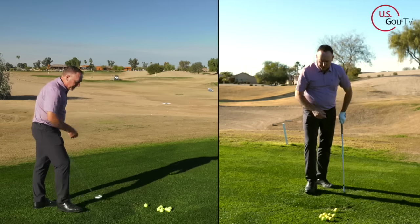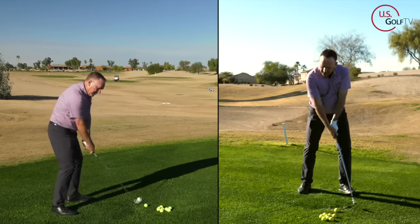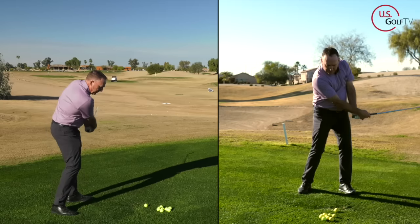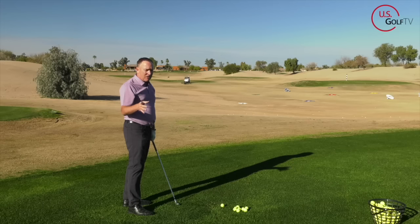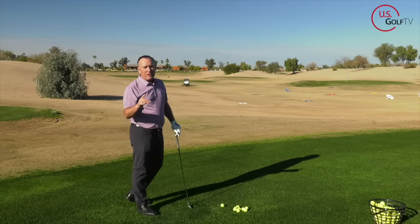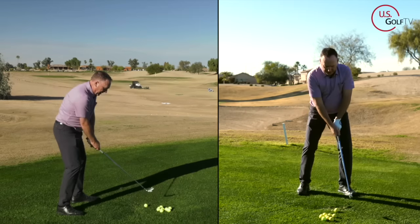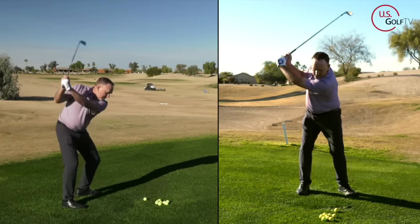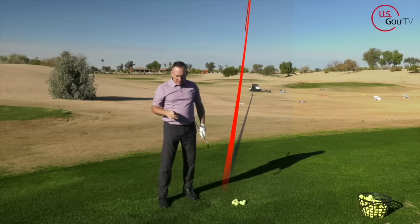I'm going to show you a way to practice that. Let me do a couple of rehearsals and I'm going to hit a shot. I'm just feeling that light feel — it's one of the concepts I teach in the vertical line swing. If you haven't seen that, check it out. Let me do a rehearsal — I'm going to get it light. Now I'm just going to make a swing and try to replicate that particular feel.